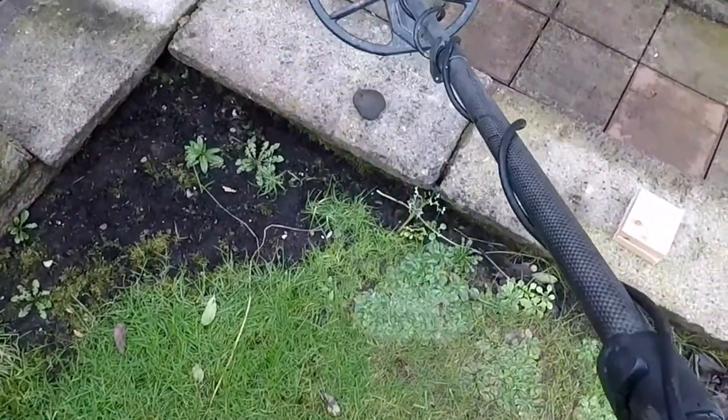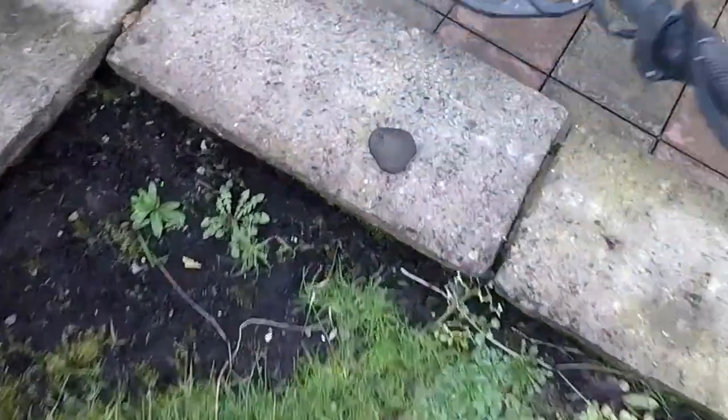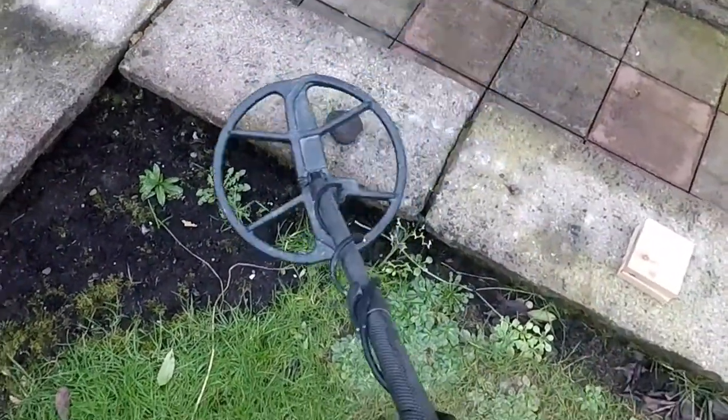So I have set the ground balance to a level where it should ignore the coke. That is the coke — see, that is ignored in all metal mode, more or less.